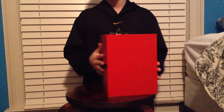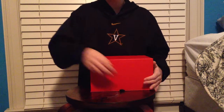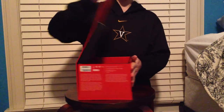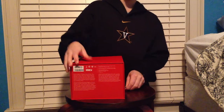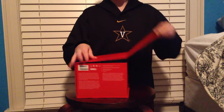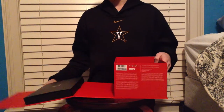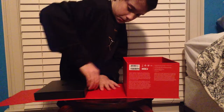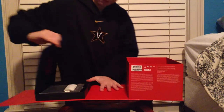Here we have a little Beats logo. That is magnetized, which is really nice. And in here we have Velcro.